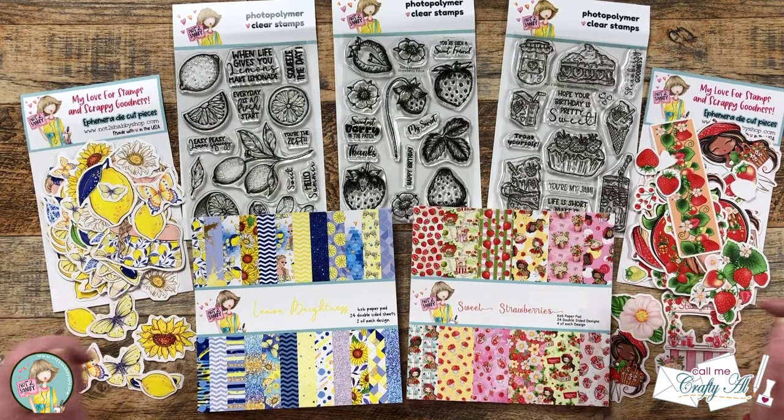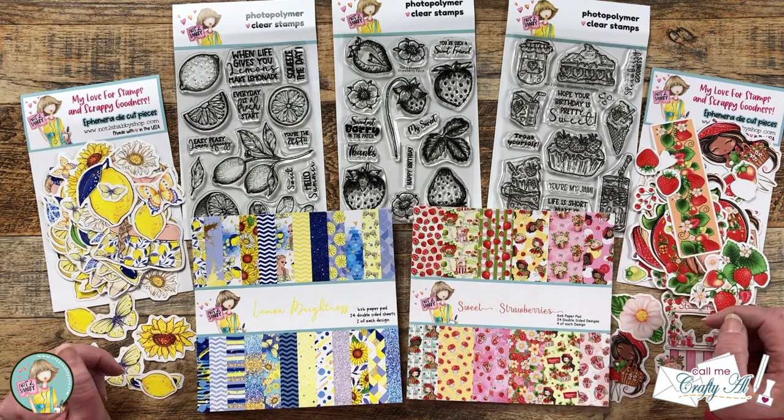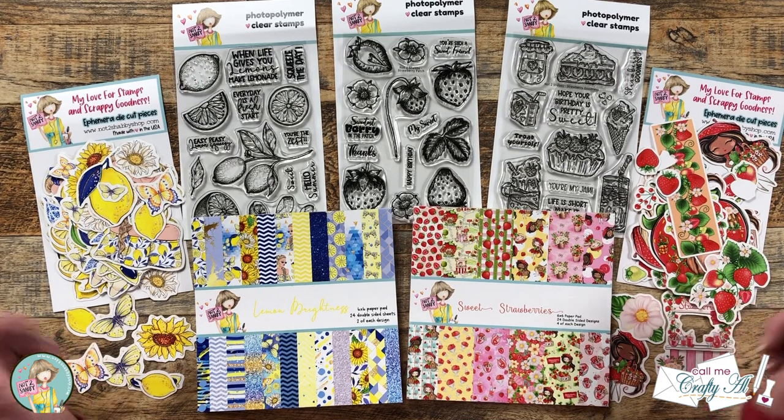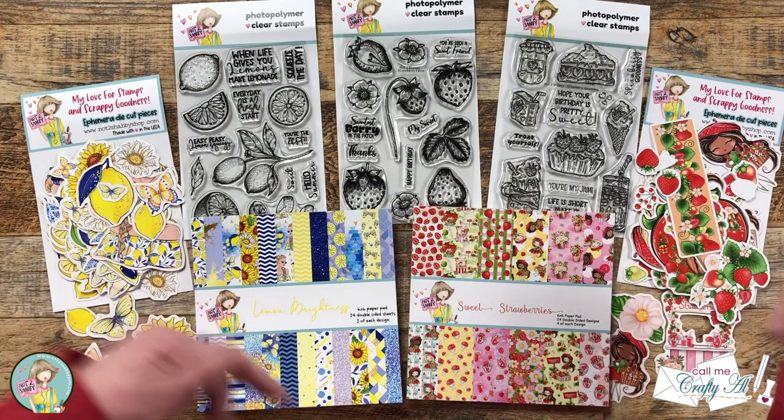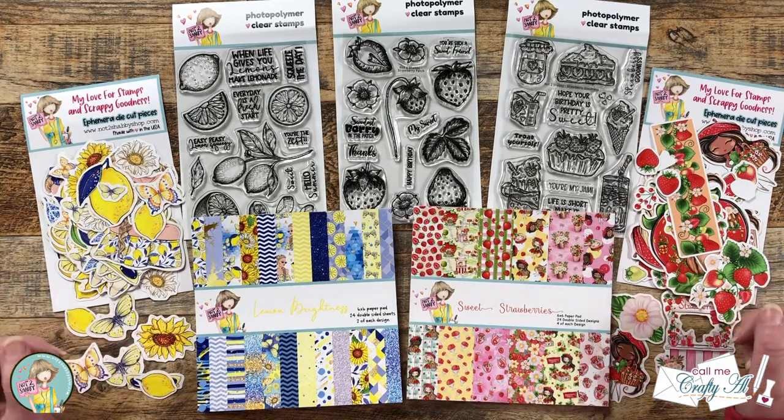Like I mentioned in the intro, this is part of a giveaway. As I get into the process I'll not only tell you about other products and tools that I use, but I'm also going to tell you how you can enter to win. If I leave you with any questions, as always feel free to leave those in the comment section below and I'll get back to you just as soon as I can. Let's get crafty!